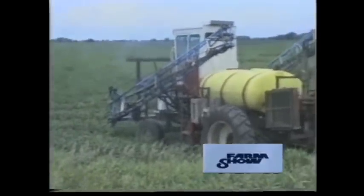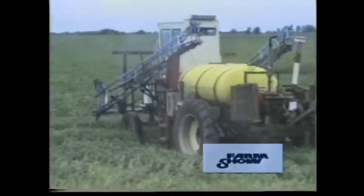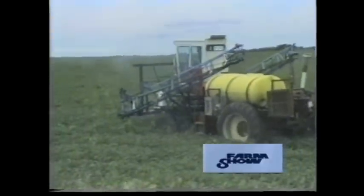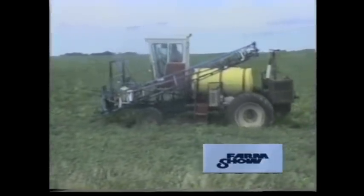Using a semi-truck frame, he built a new chassis to support a 750-gallon spray tank. On the front, he mounted a three-section Blumhart spray boom. He removed both combine axles and mounted the original front drive on the rear using 18.4 by 42 tractor tires for plenty of flotation and traction.